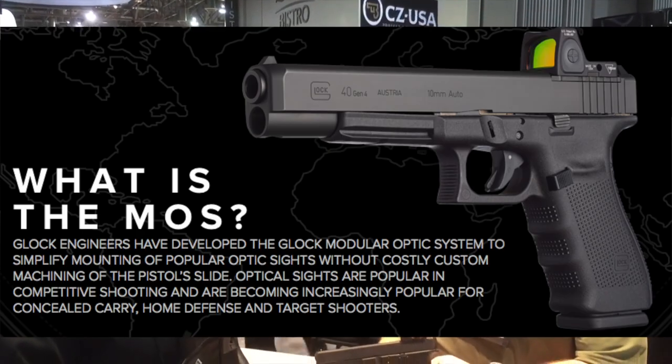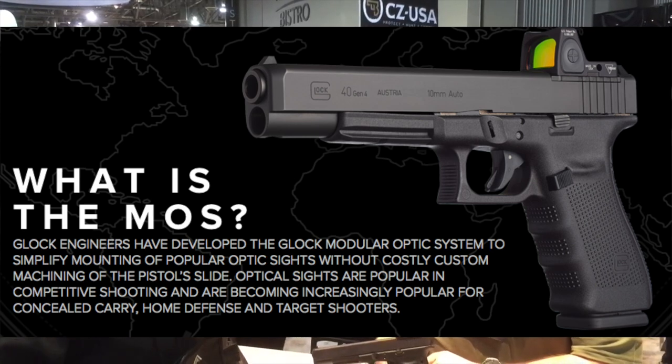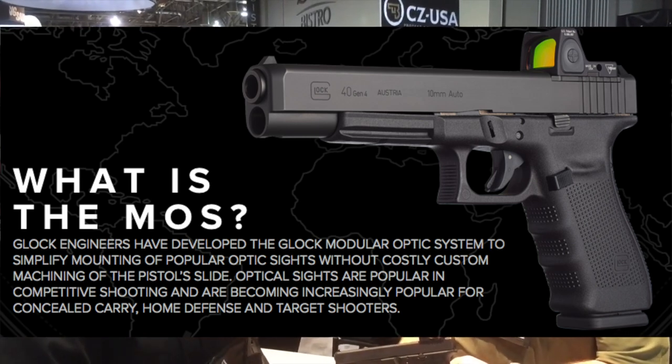Hey, on Real Guys Reviews, T.S. and I are here with Dave at Glock, and we're going to let Dave talk to us a little bit about some of the new products from Glock, especially the modular sight system. And then I'm going to ask him that question you're all wanting to know about the single stack.